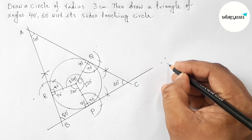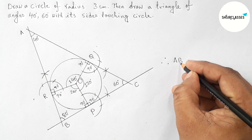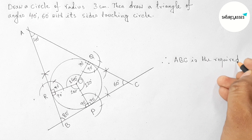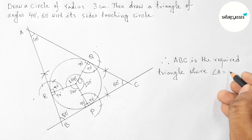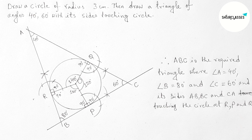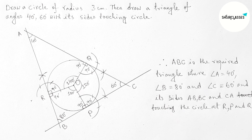This is the required triangle. Therefore, triangle ABC is the required triangle where angle A equals 40 degrees, angle B equals 80 degrees, and angle C equals 60 degrees, with each side touching the circle at points R, P, and Q respectively. That's all — thanks for watching, please share it with your friends.